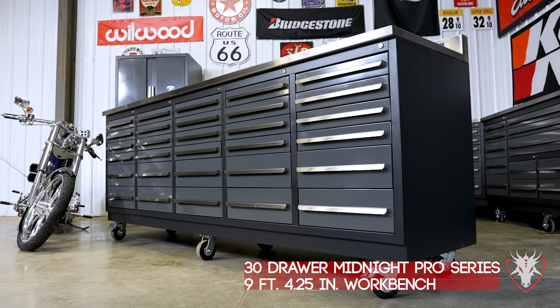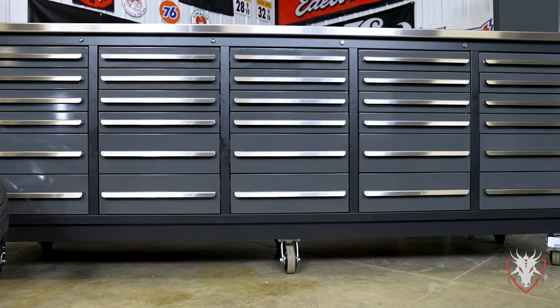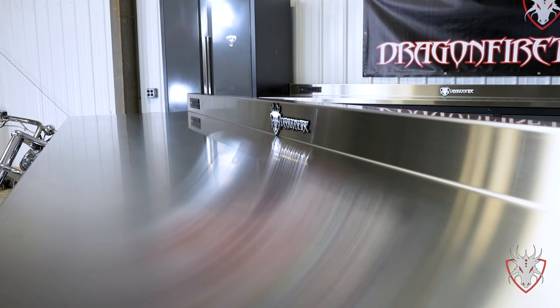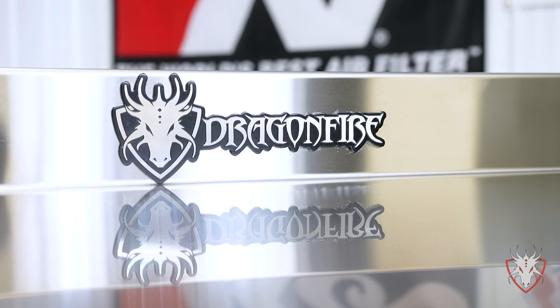This heavy-duty workbench is just over nine foot four and a quarter long with a welded tubular steel powder coated frame with fully enclosed bottoms and backs. All of our workbenches feature a heavy-duty 14 gauge 304 stainless steel top with a four-inch backsplash for tons of work surface area.